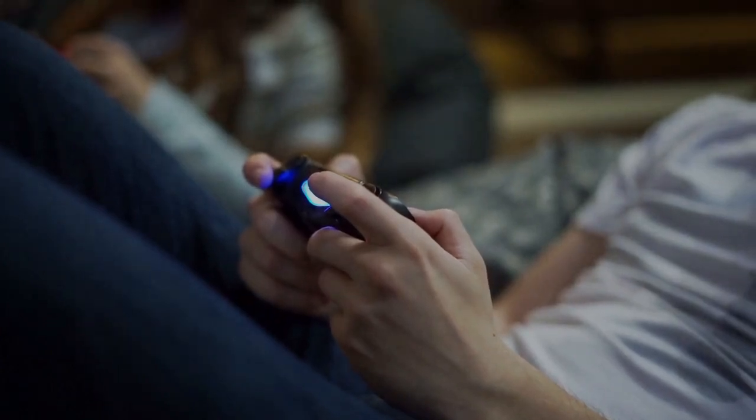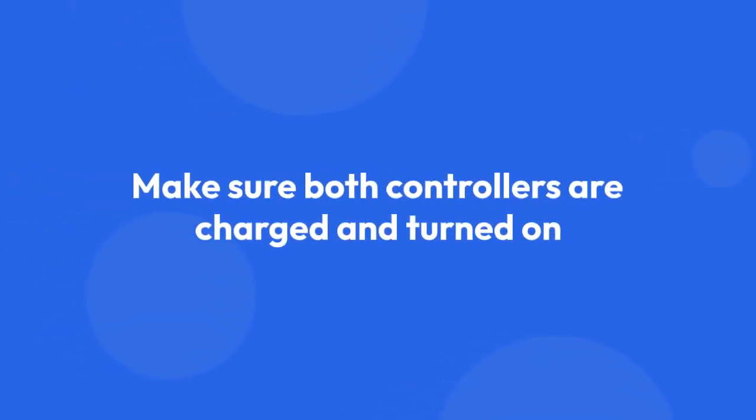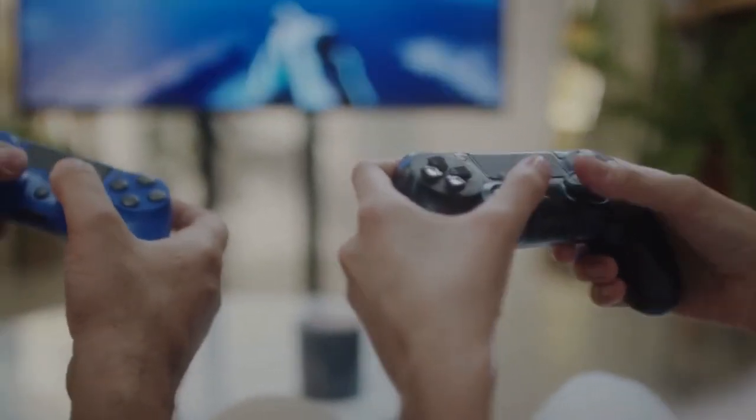Next, you'll need to locate your controllers. Make sure both controllers are charged and turned on. They usually power on automatically when you pick them up.